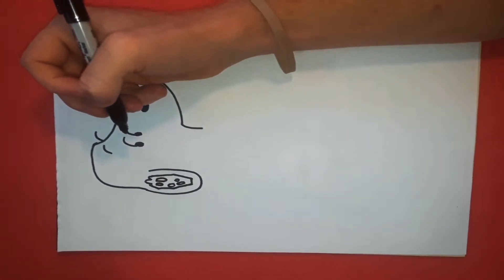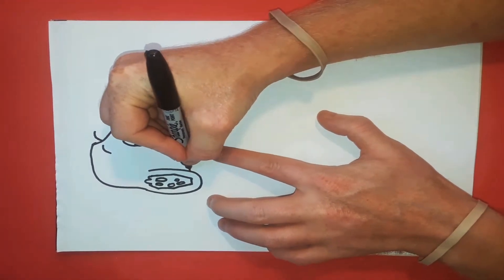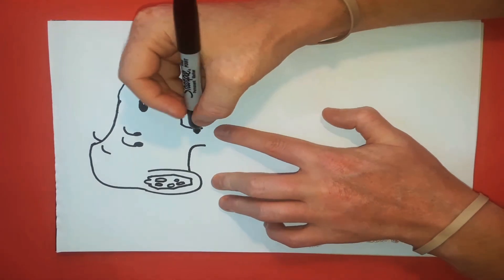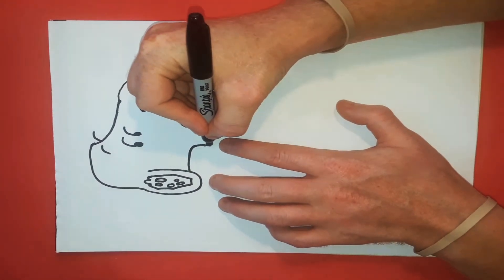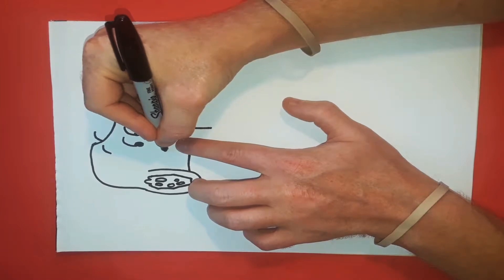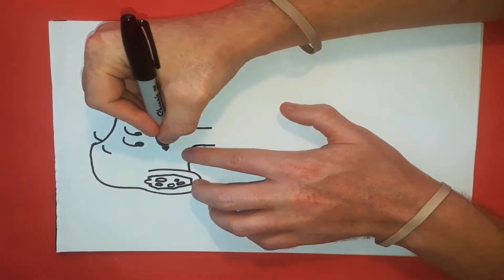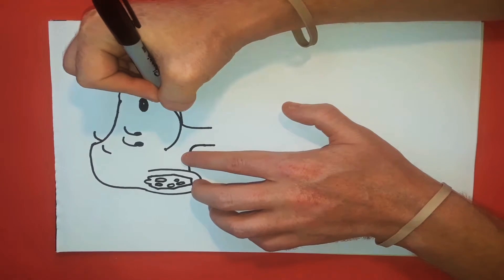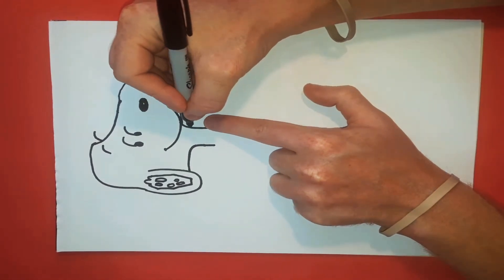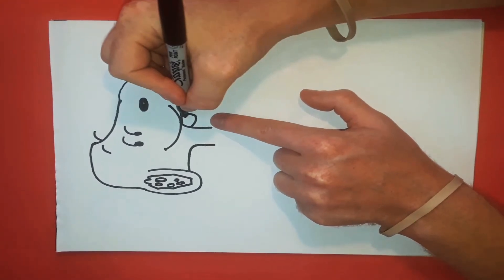Then the neckline continues to go straight across and then down, stopping about there. We're going to take these points down just a little further on that side. For the smile, there's just a little dot that goes there, and then this curves around — it just goes up, down, over. Right here is the ear — a half circle — and this just gets filled in with black marker.